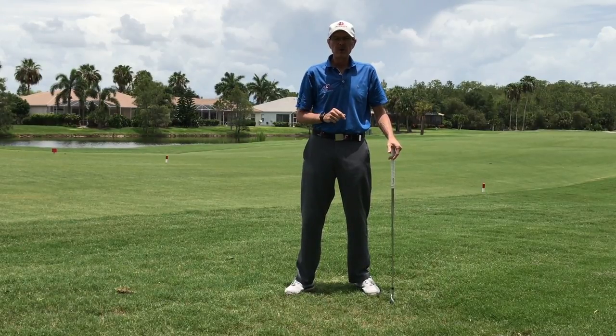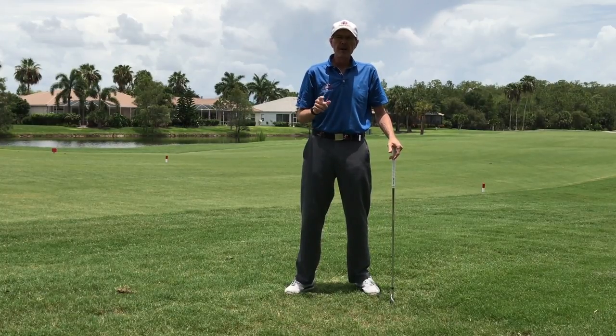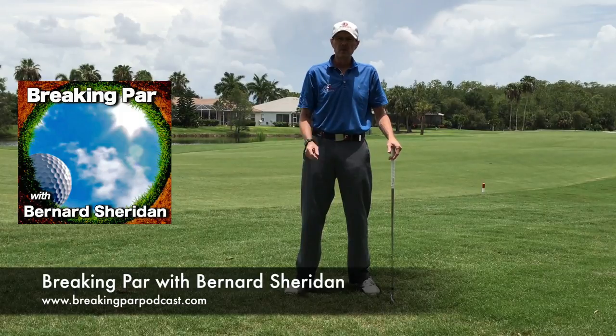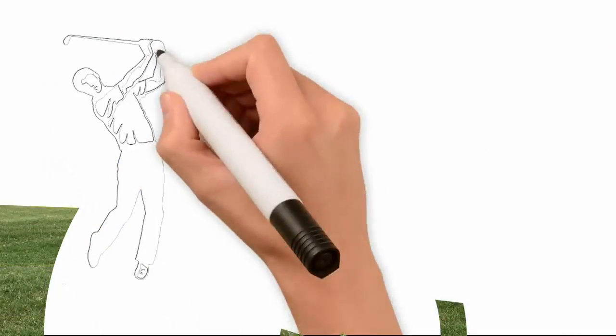For Impact Zone Golf, I'm Bernard Sheridan. As always, thanks for being with us — don't forget to subscribe to the channel. Remember, the Breaking Par podcast is every week and the video version is right here on the YouTube channel. Until we meet again, try to keep it in the short grass, and remember it's all about impact.